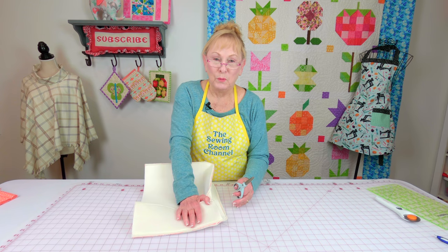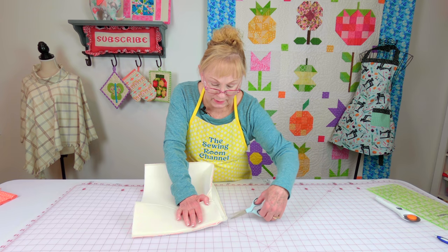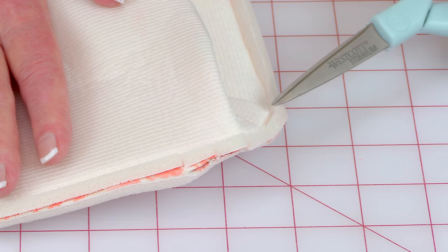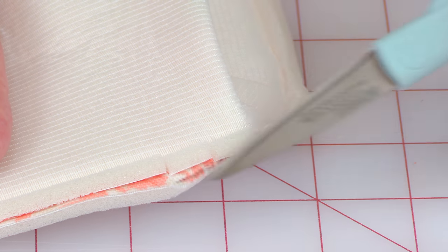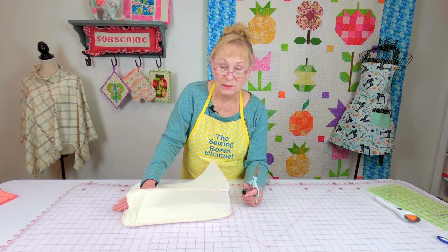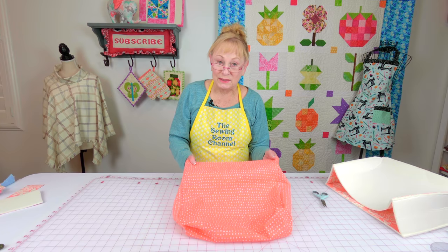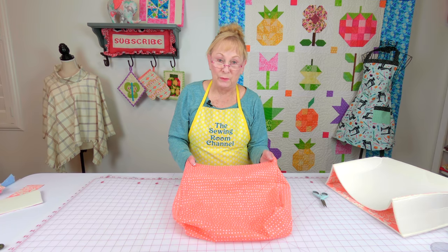This next step will help your corners look smoother. On your curved corners, go in and do little slits — make sure you don't cut through your stitch line. Do this on both sides and all four corners. This is the lining, and you're going to assemble it the same way that you did the other fabric with foam.